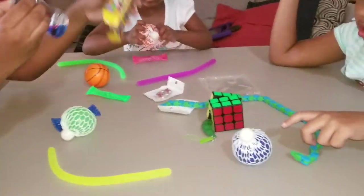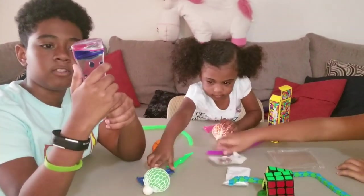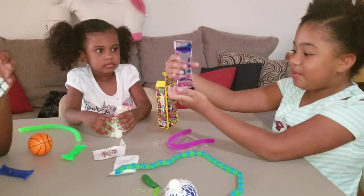We have this — you can't get it out. Whoa! Dad, look! It's like a lava lamp. Kind of. Almost — it goes. Look, it goes. We have to put it down.